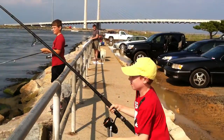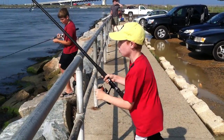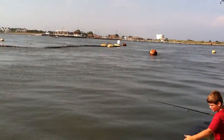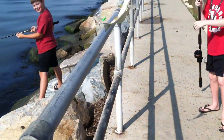Yep! Fish on! Croaker! Croaker! We got him! That's how you catch croaker, folks. See you next time.